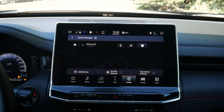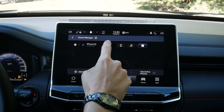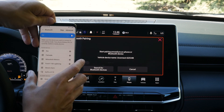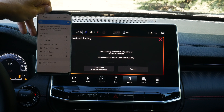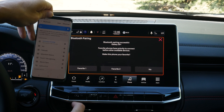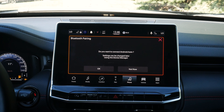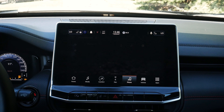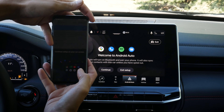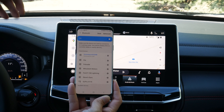Connecting Android is the exact same process. We go to add device, search for Android Auto, select Bluetooth, the pins match, we pair, allow contacts and messages access if desired, and within seconds we're connected to Android Auto. We can see maps, podcasts, music notifications, and activate Google Assistant by pressing and holding on the steering wheel. This phone has both Google Maps and Waze installed, but unfortunately Waze isn't available inside this vehicle via Android Auto.